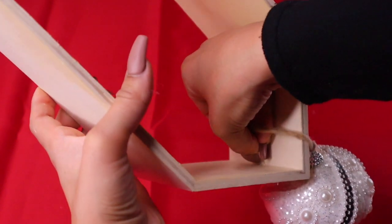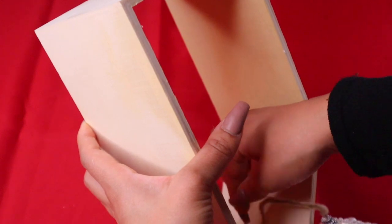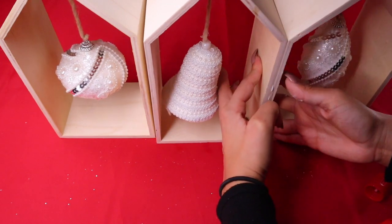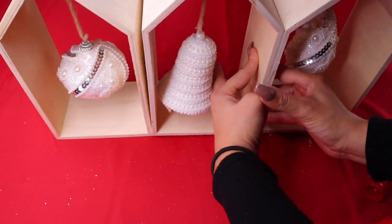With crazy glue you have to really hold it down and let it dry, or else it will fall apart. If you have hot glue it might be a little easier, though the advantage of crazy glue is you don't see it as much. Once everything is dry, take your white glue and attach all the boxes together and hold them in place.